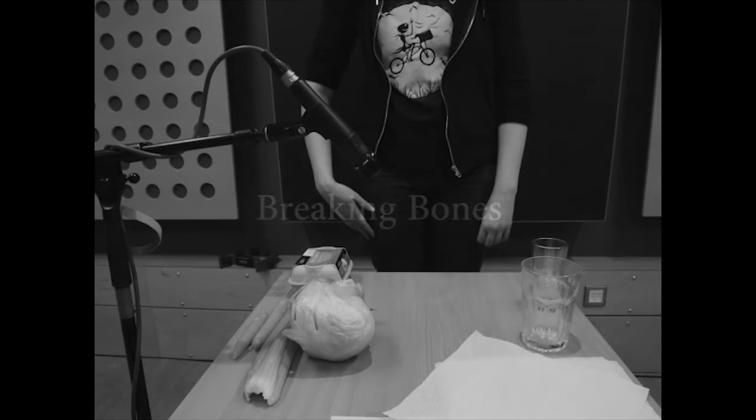How to make breaking bone sounds. There are various ways to do this, and in this video we are going to cover a few.